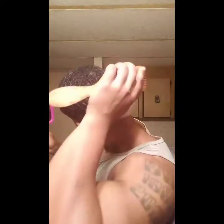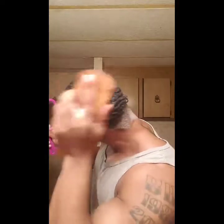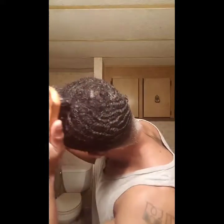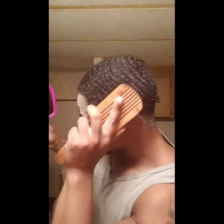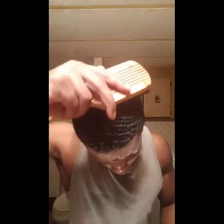We just want to brush the leave-in in, staying with our pattern. Nothing special — like I said, there's nothing special about waves, just dedication, who's brushing, and more brushing. That's how it should be.